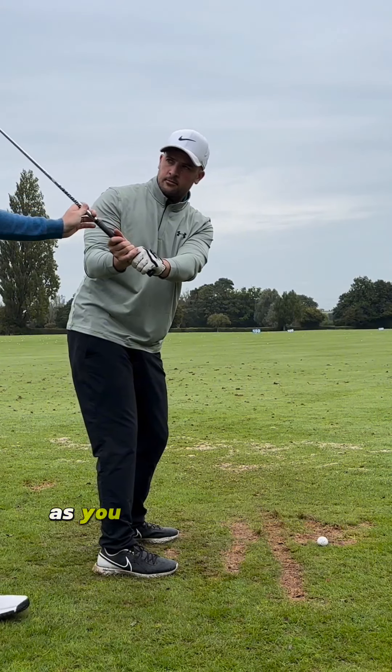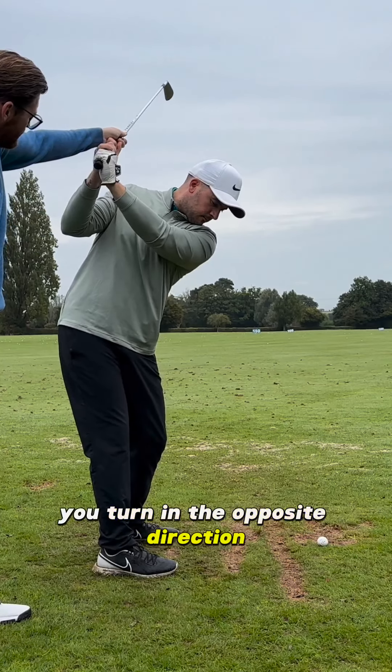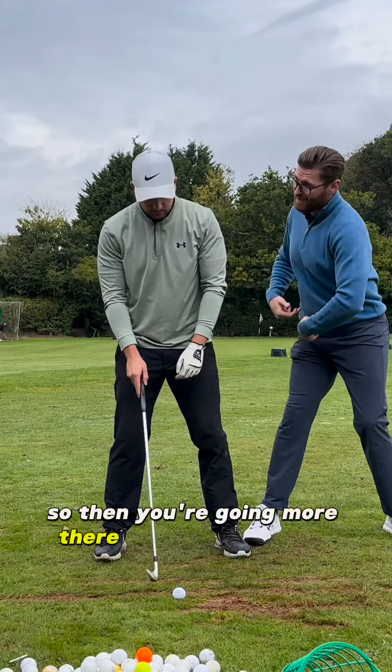If you're turning in the opposite direction as you do that, so go up to the top and it's doing that. If you turn in the opposite direction, you go in. The tailbone is actually moving towards the target, not away from it, so then you're going more there with that right hip.